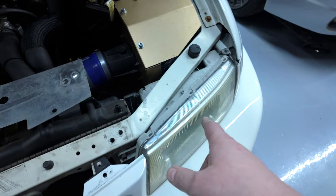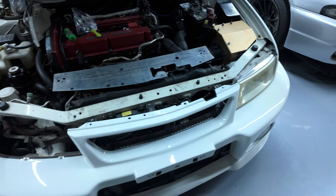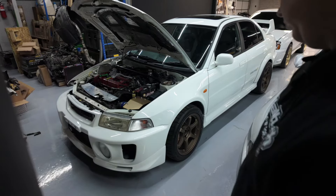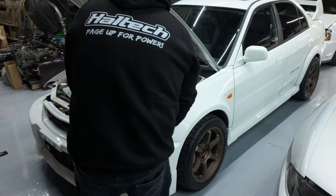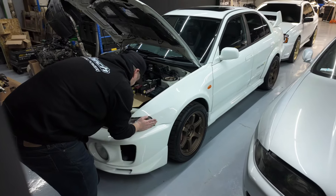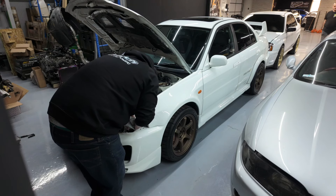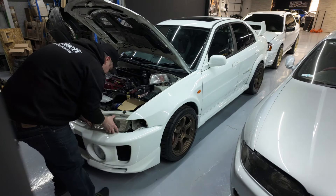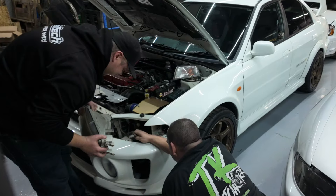It takes a little bit of finagling to get it up out of there, but it'll come out without having to take the bumper off. I'm going to go ahead and do this side too, then get the new headlights in and see the changes. We got the lights in, we just closed the hood - this is going to be the first look at the new headlights and new corner lights.